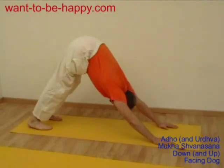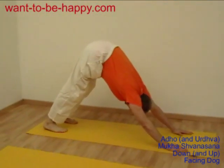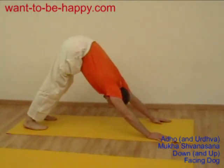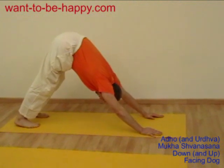It's also very good for your arms, for the muscles of your arms, and for your shoulders — to tone and strengthen your arms, your shoulders, your upper body.